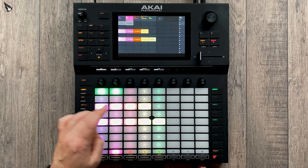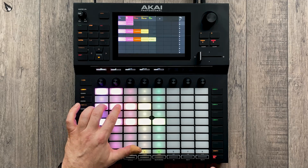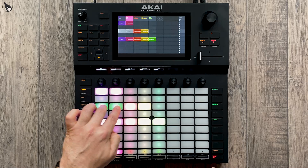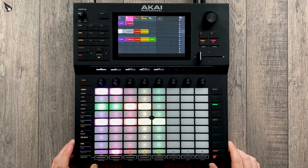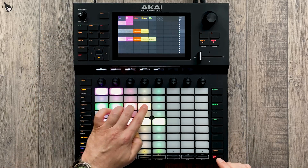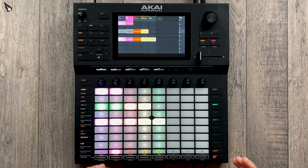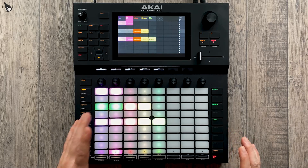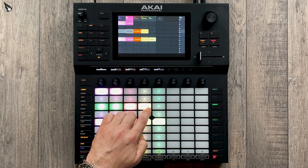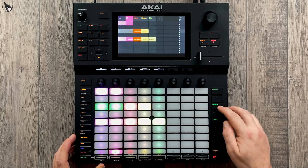I've created another scene which has the same bass line and the same kit in it. But this time, from this kit, I've only got the kick drum playing. On these two additional tracks — these are audio tracks — I've got a loop playing in each one. The first one is a top loop, which is hi-hats basically. And then a second loop, which is a snare loop playing, and they're just playing in continuous loops.